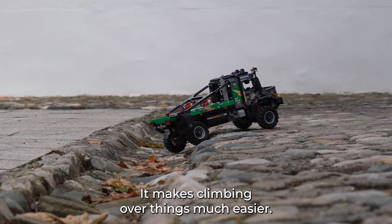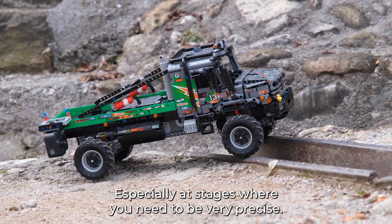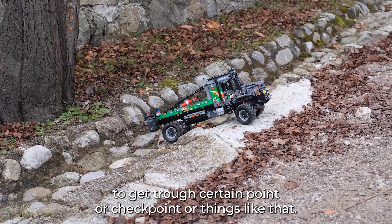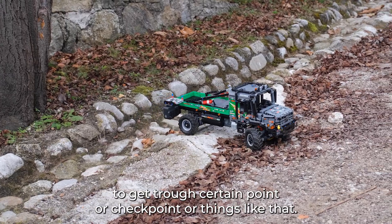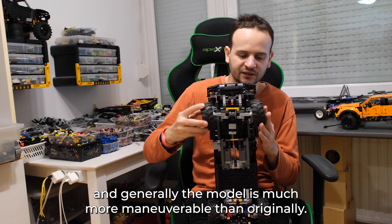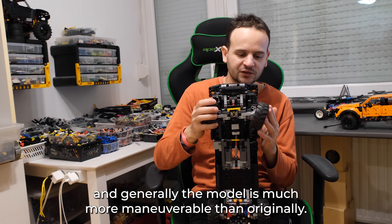It makes climbing over things much easier, especially at stages where you need to be very precise to reach certain points or checkpoints. So yes, the steering angle has been increased and generally the model is much more maneuverable than originally.